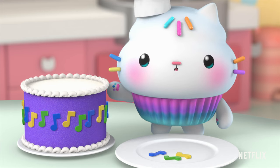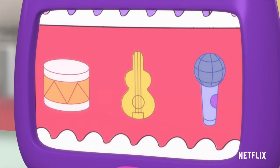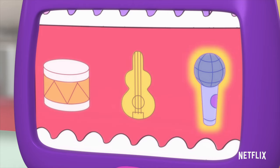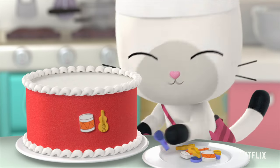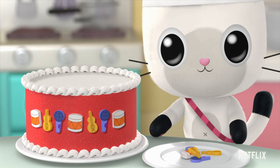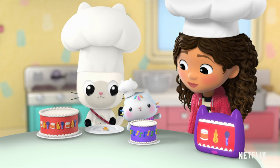Move it on to layer two, Gabby. Ooh, this one has a pattern of musical instruments. This pattern goes drum, guitar, microphone. Drum, guitar, microphone. Let's do this. Drum, guitar, microphone. Drum, guitar, microphone. Drum... what comes next? Guitar, microphone. Nice work, bakers.